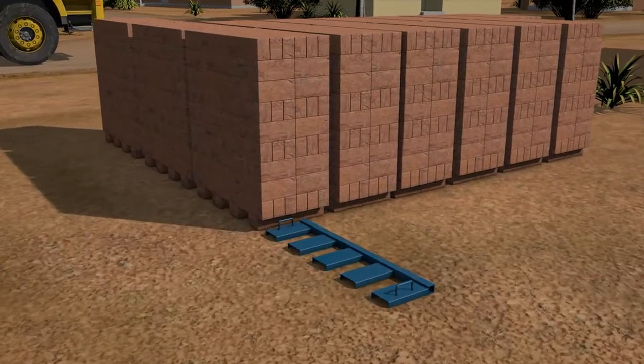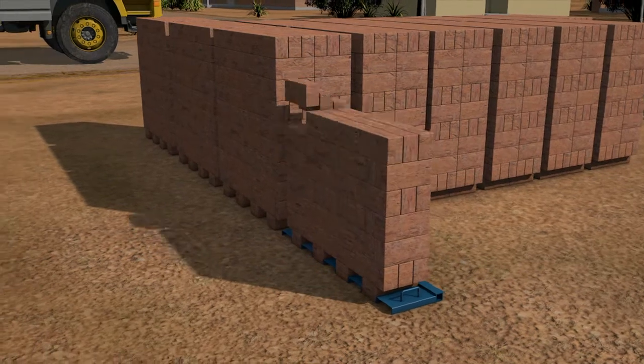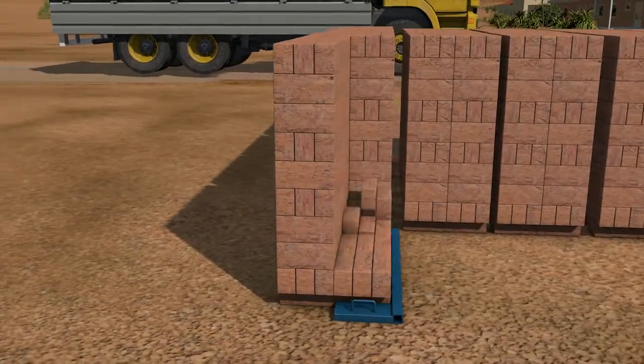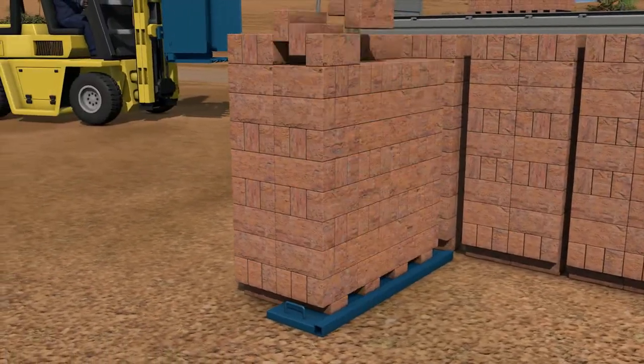To mechanise brick handling, the Dutch invented a way to move bricks in dense packs without a supporting pallet. The bottom row or legs of the pack had gaps through which forks or fingers of a gripper or grab could enter.